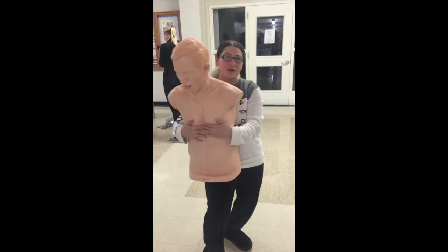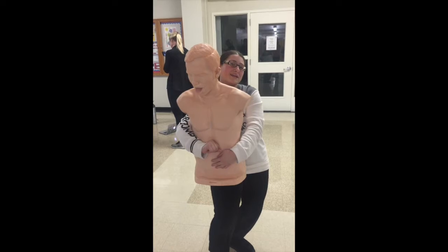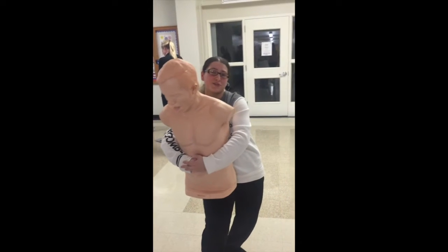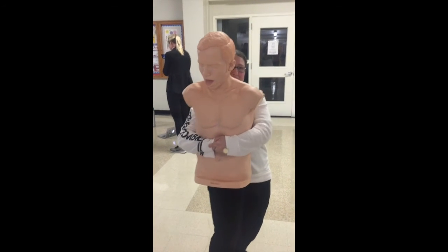What you're going to do is grab one hand, push, find their belly button, put it above their belly button, put the other hand on top, and you're just going to push it. We're going to keep going, making sure that the...